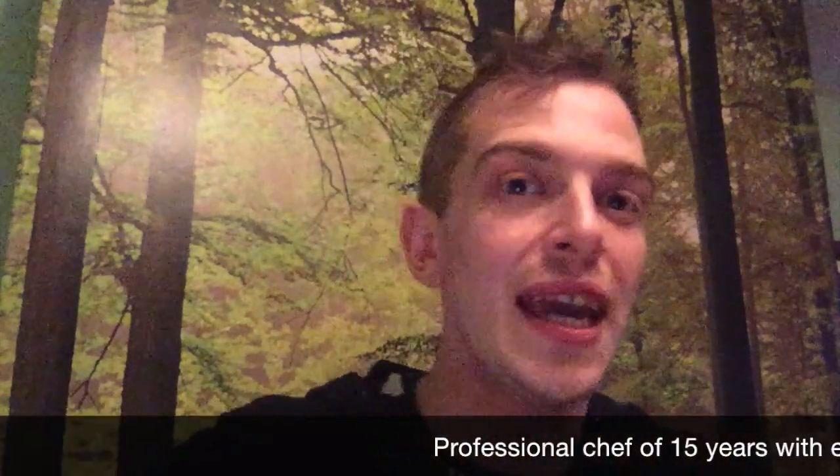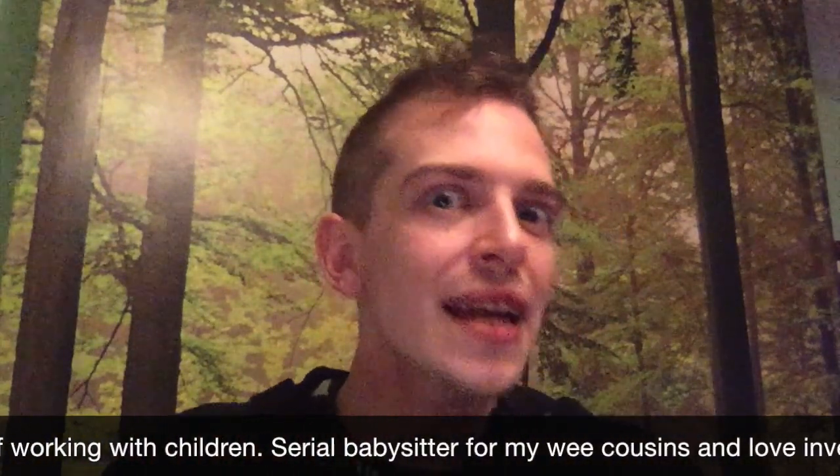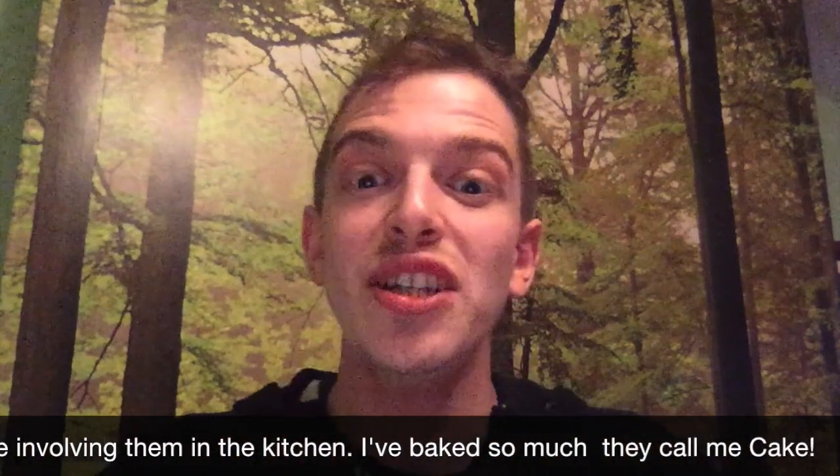Hi there, my name's Stuart and I'm a chef at a nursery. I cook for about 80 to 100 children per day. I love getting the kids involved and they love doing things like baking, peeling veg, making pizzas, making cupcakes — and they just really enjoy it and it's really good to see how engaged they are.